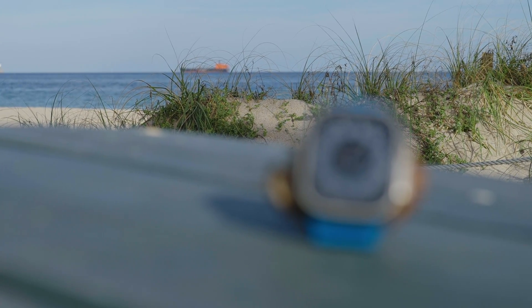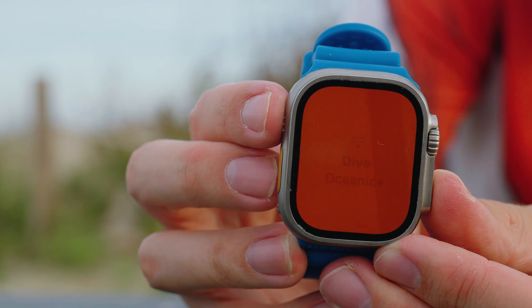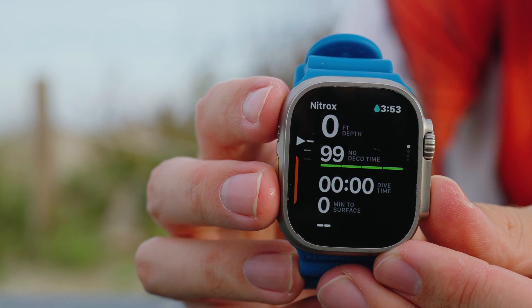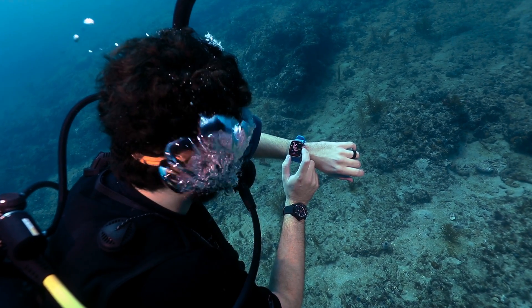The Oceanic Plus app turns the Apple Watch Ultra into a fully functional dive computer. Testers loved the crisp color display, which scored excellent for readability in glaring topside conditions and at depth.